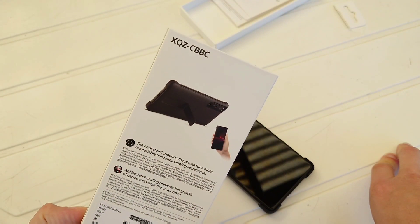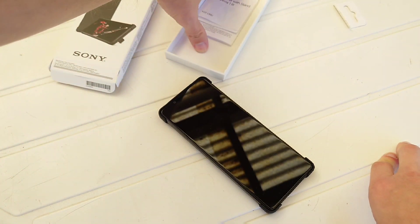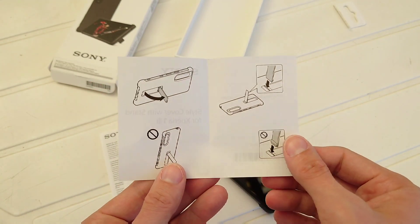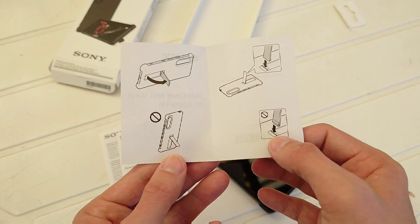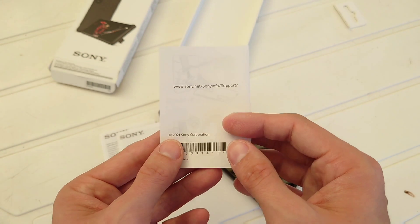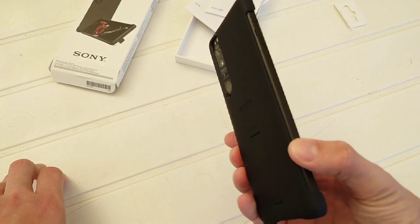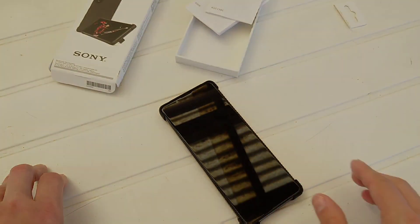So this is the Style Cover with Stand from Sony for the Xperia 1 Mark III — model XQZC BBC — hopefully it will arrive in Germany in a few weeks as well. These are the instructions, which show you can remove and reinsert the phone, but not the wrong way. Maybe I showed it incorrectly — should have read this before. Anyway, that's everything for this little video. Hope you enjoyed it! What kind of case are you using for your Xperia 1 Mark III? Write it down in the comments. Until next time, bye!